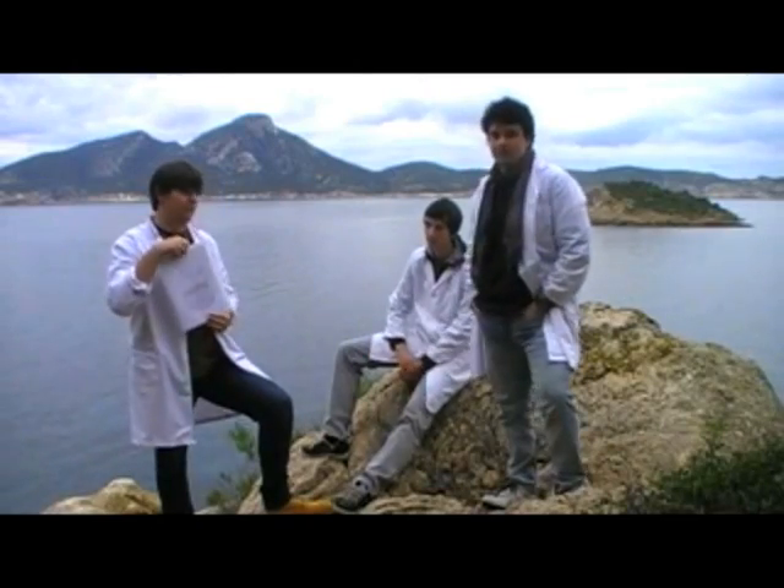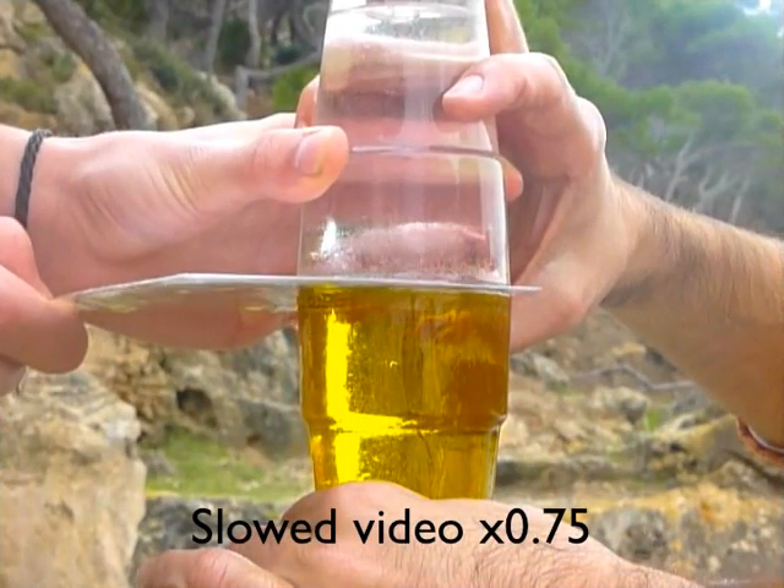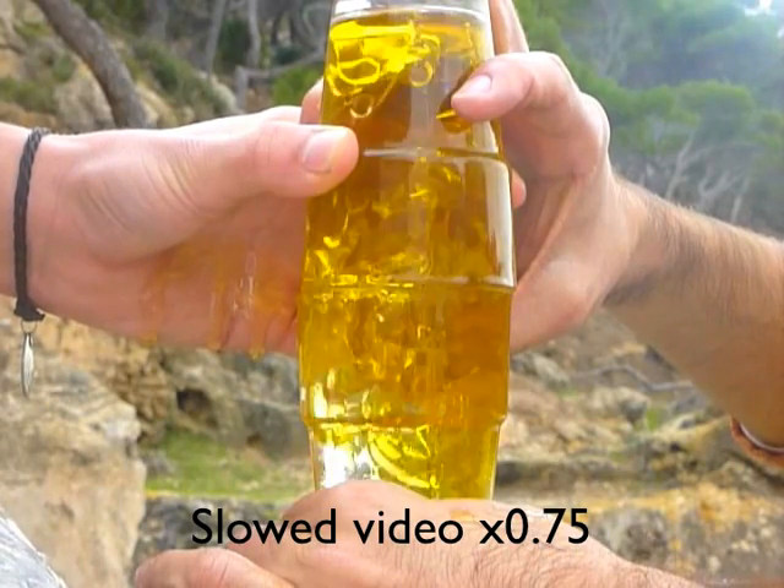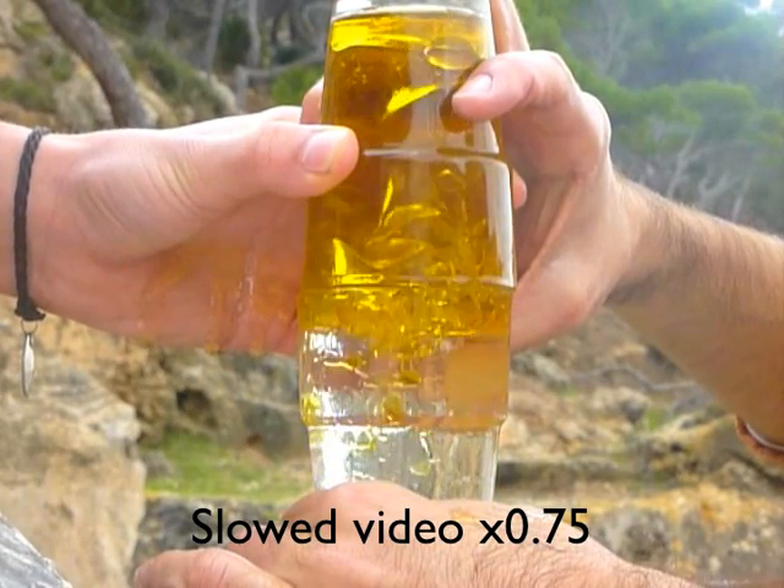I still don't believe it. Let me show you. You can see how the denser liquid, the water, begins to sink. This always happens following the same pattern, known as Rayleigh-Taylor instability.